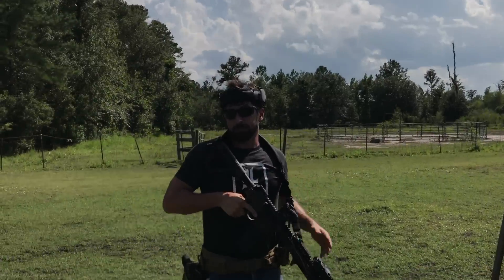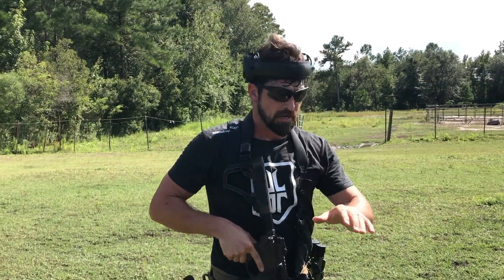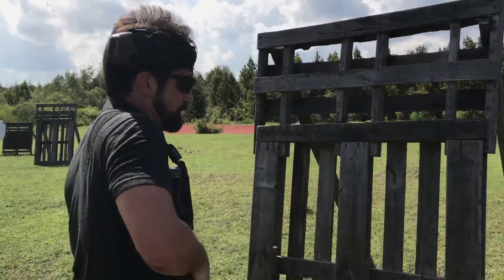The other side works just the same. Let me work standing right, standing left, kneeling right, kneeling left. And I'll throw in some rifle transitions as well for you. Here we go.